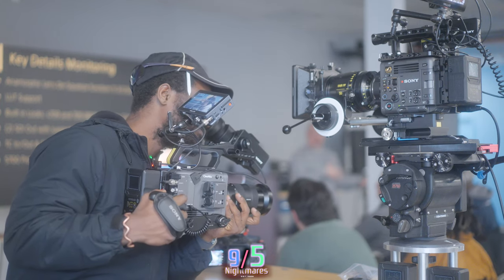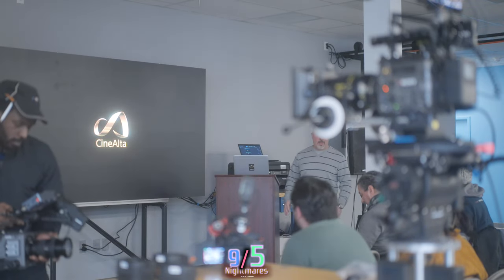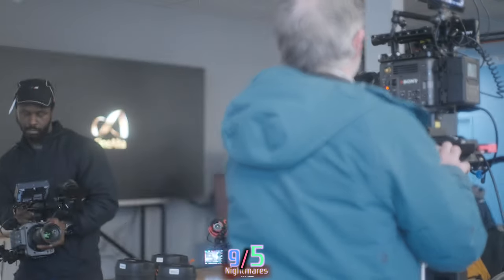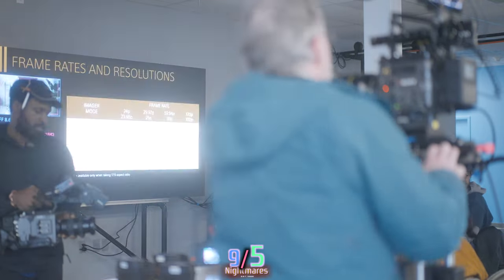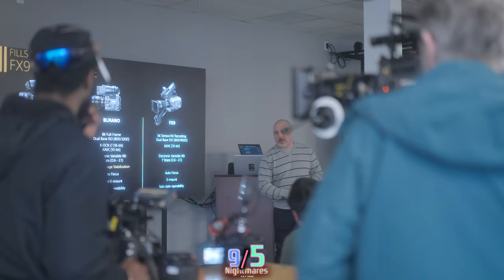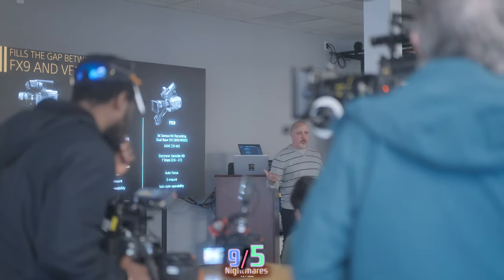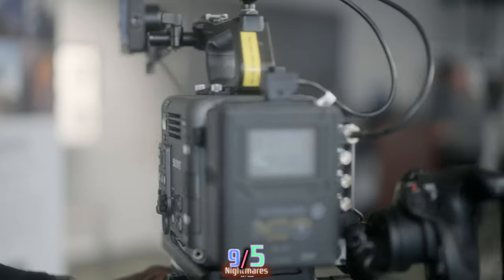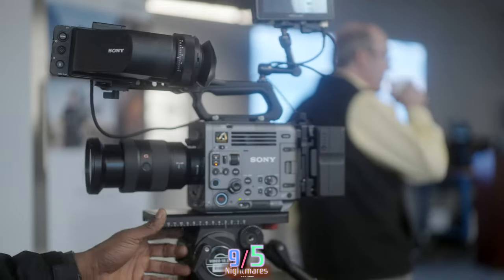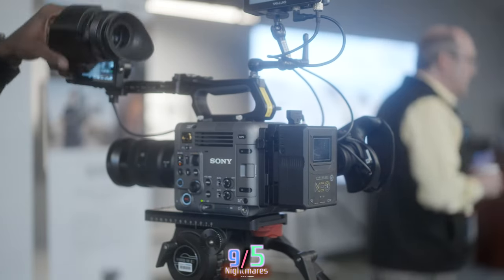The viewfinder is very similar to the FX9 viewfinder — still a 720p panel — but we added more control at the viewfinder itself. It has six major buttons for quickly accessing menu settings, which mimics the Venice and is part of the cinematic culture to have the 'big six' buttons.